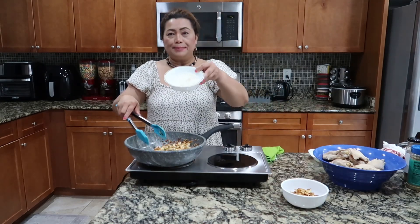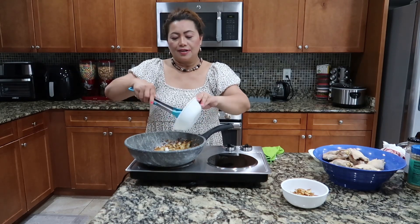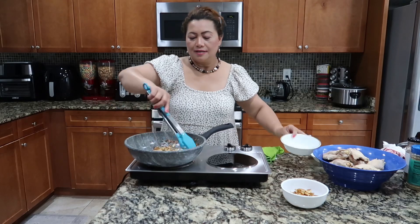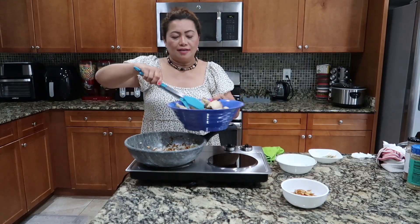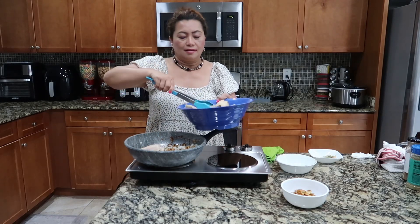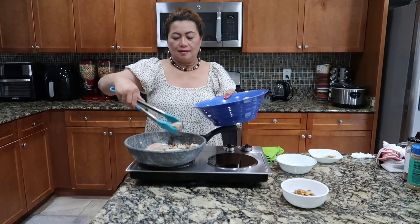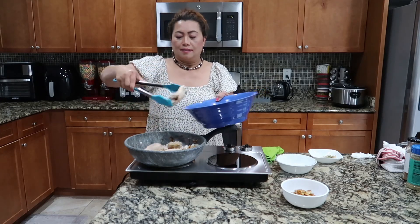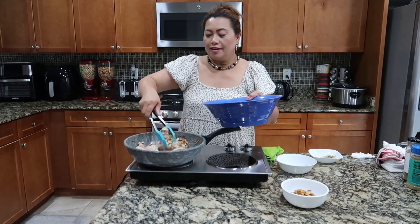Now I'll add the onions. I'll put the chicken in one by one. Smells so good — dark garlic.